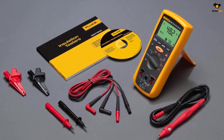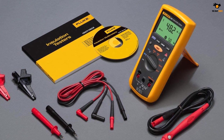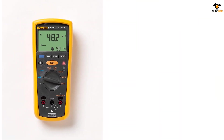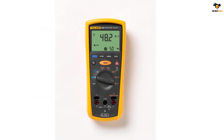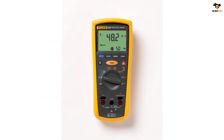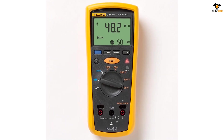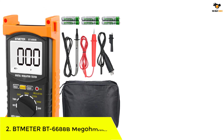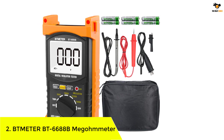Since the Fluke 1507 is quite compact, it would be an ideal choice for testing heavy machinery on site. To make the testing process even easier, an additional remote test probe is included in the package, allowing you to test circuits from hard-to-reach areas. The Fluke 1507 digital megometer also has a built-in safety feature that detects whether the circuit voltage is higher than 30 volts, to keep the user safe.